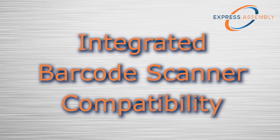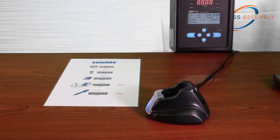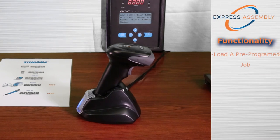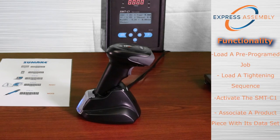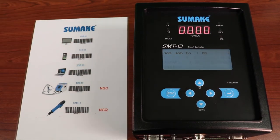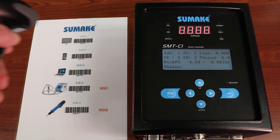For added convenience and efficiency, the SMT-C1 can connect either a wired or wireless barcode scanner via the USB port. Functions of the barcode scanner include loading a pre-programmed job sequence, loading a tightening program within a job sequence, activating the SMT-C1, and associating a product piece with its dataset.